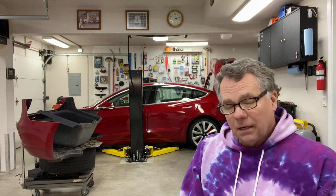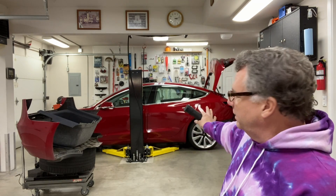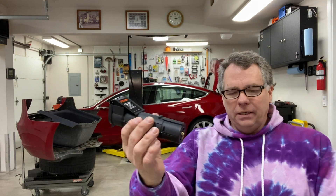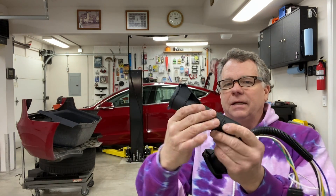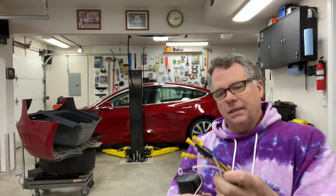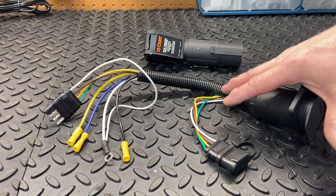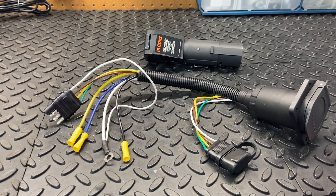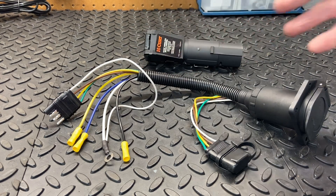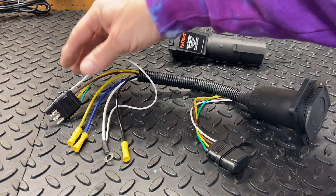Hello and welcome back to Matt's Automotive channel. I got my seven-pin connector that we're going to wire into the tow package. It came with the trailer hitch, and I also got the e-brake controller here, which is going to ultimately plug into this, and then the trailer will get plugged into the controller. This seven-pin is going to go in between the tow package wiring harness that came with the trailer hitch and the wireless e-brake controller. This is pretty straightforward.